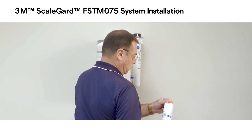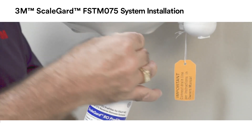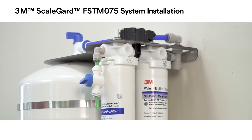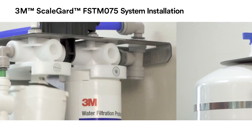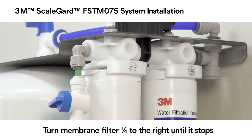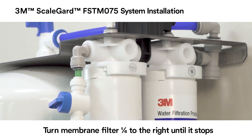Remove the red cap from the pre-filter cartridge. Moisten the o-rings on the pre-filter cartridge with water and insert the pre-filter cartridge into the pre-filter cartridge head. Be sure the ears on the pre-filter cartridge line up with the spaces in the pre-filter head. Turn the pre-filter cartridge one-quarter turn to the right until it stops in the pre-filter head.